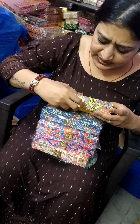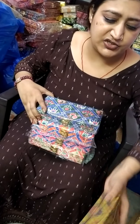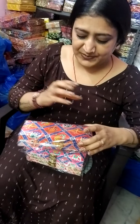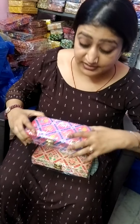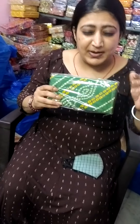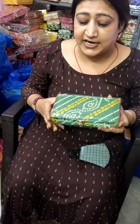I will show you one piece open so you can see how it looks. You can use it in many ways — you can purchase individually. We have used it in many functions. You can make a pack of dry fruits inside, make it a return gift, give a card along with it, and put dry fruit packets inside. It looks very great.